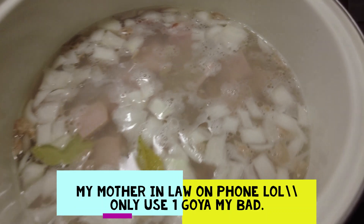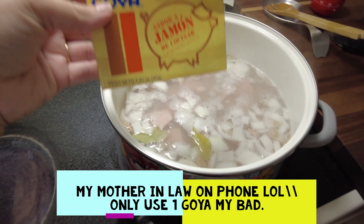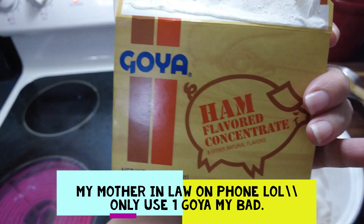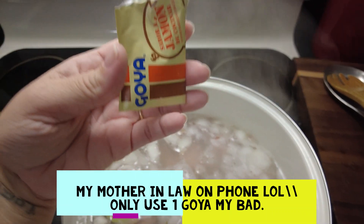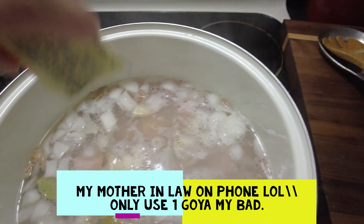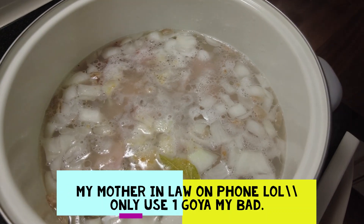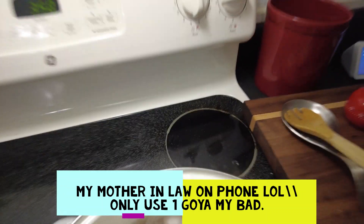The beans are starting to boil now. I'm going to add some Goya — it's jamon flavor, a ham-flavored seasoning. It's not made from actual meat, so if you're vegan it'll still just give it that ham flavor. I'm going to use two packs of it.